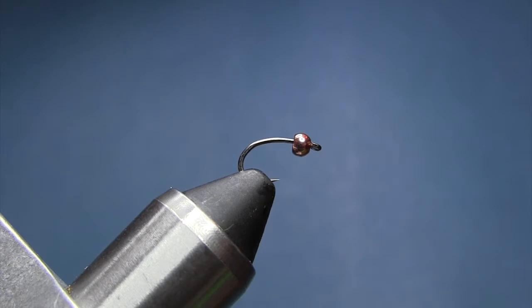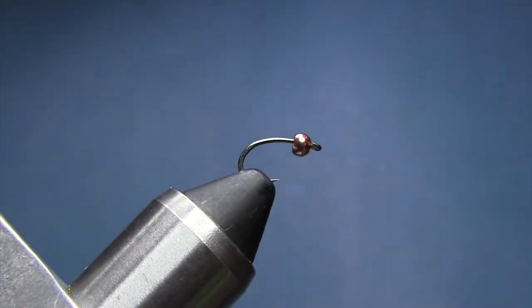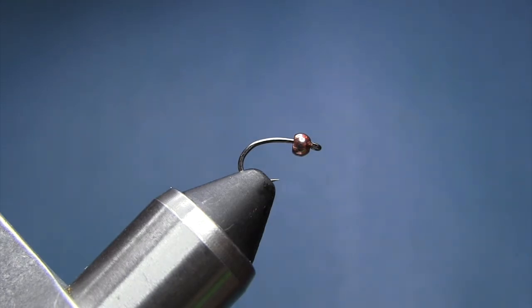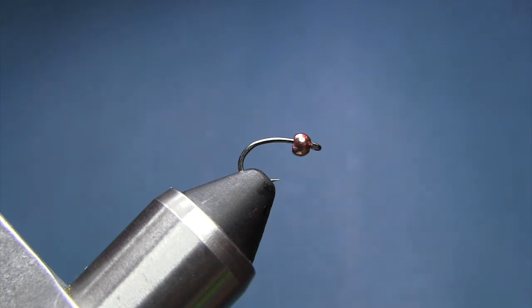For materials, the hook is going to be a Big T short nymph hook size 14. The bead is a tungsten bead 2.7 millimeters copper, also a Big T product. The tail and the legs will be made from a feather from a hen neck, in a brownish color. The body will be a goose biot. For the thorax, we're going to be using Awesome Possum natural nymph dubbing, dark brown. Now for flash, we're going to be using some Flashabou in a root beer color, I believe.